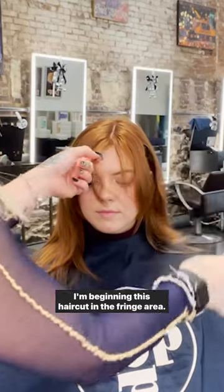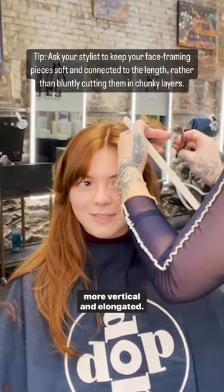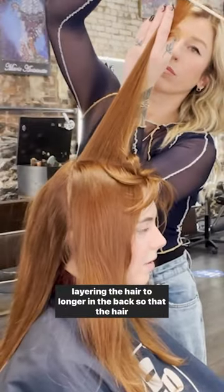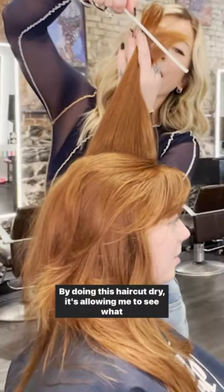I'm beginning this haircut in the fringe area. Notice I'm keeping the face frame sectioning a little bit more vertical and elongated. I'm elevating the hair 90 degrees up from the head and layering the hair longer in the back so that the hair falls just in that way.